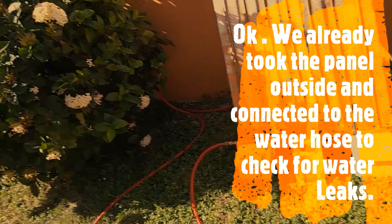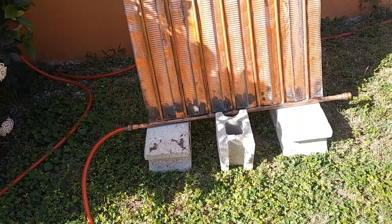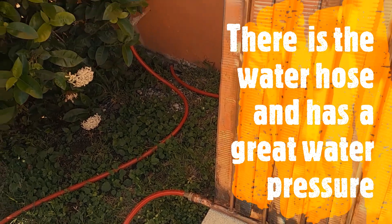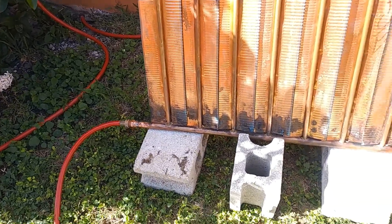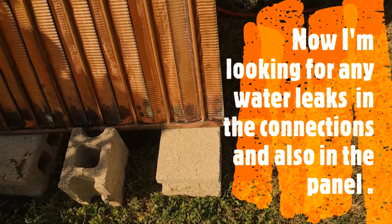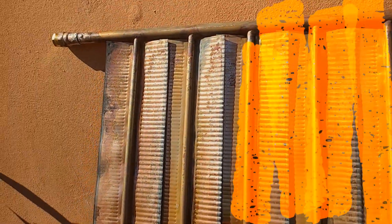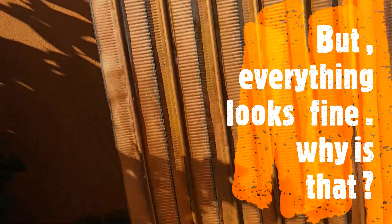The panel is outside and connected to the water hose and we're checking for water leaks. The water hose is attached to the panel and it has great water pressure. Now he's looking for any water leaks in the connections and also in the panel. The panel is not leaking — that is terrific! Everything looks fine.